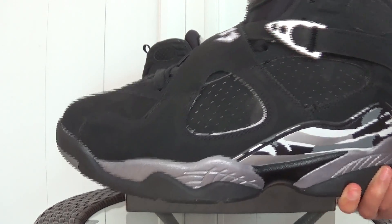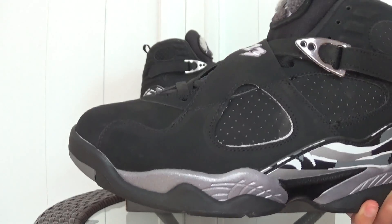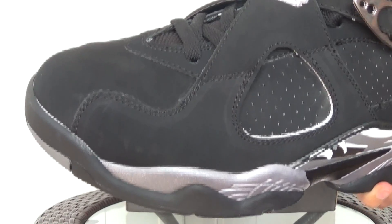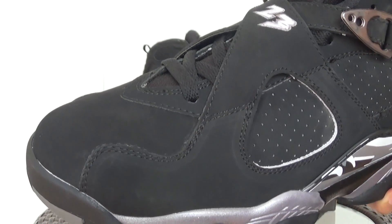From the video, you will find the main body of this shoes is used a little suede leather.